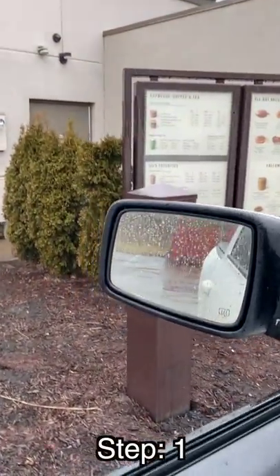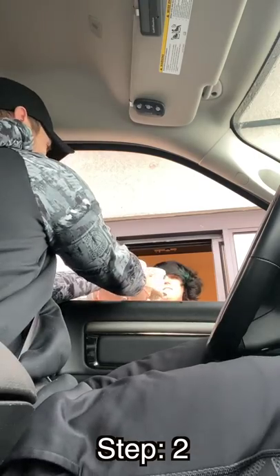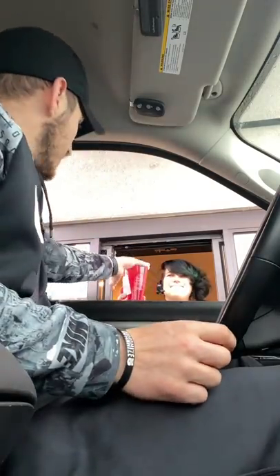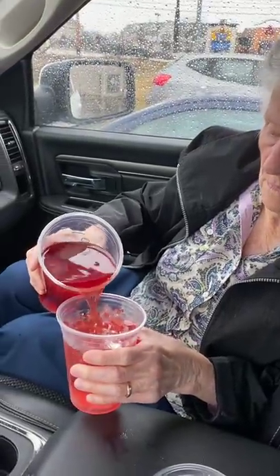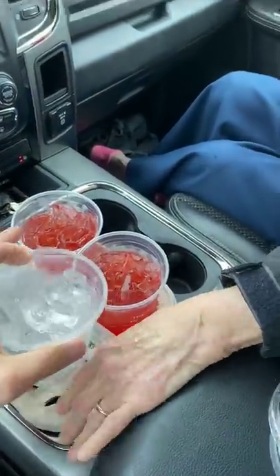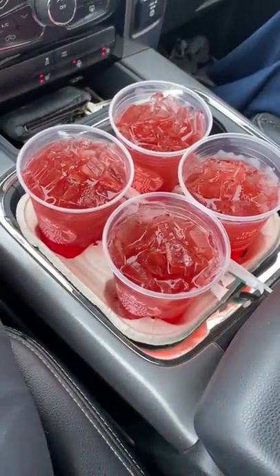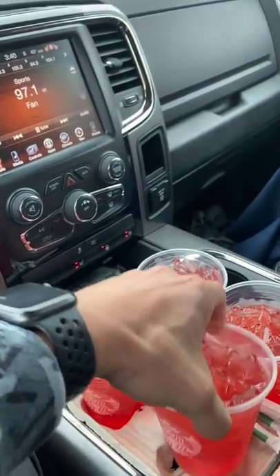This is how you get free Starbucks. Order a 30-ounce drink with no ice. Can I get that in the 30-ounce with no ice, please? Then get four grande cups of ice. That one drink will fill four others. Four drinks for the price of one. You sneaky little rabbit. That's what I am. It worked — look at these full drinks!